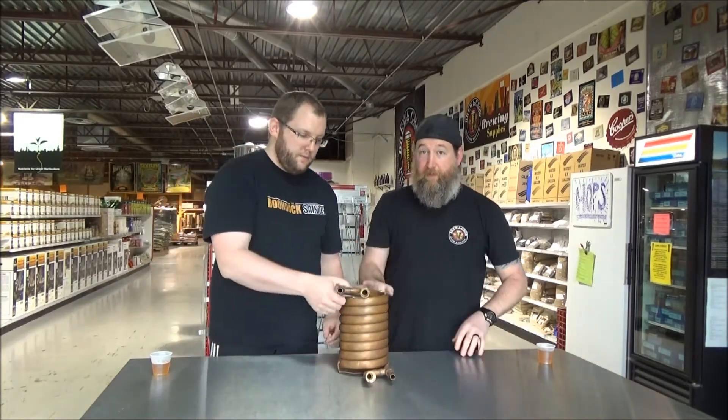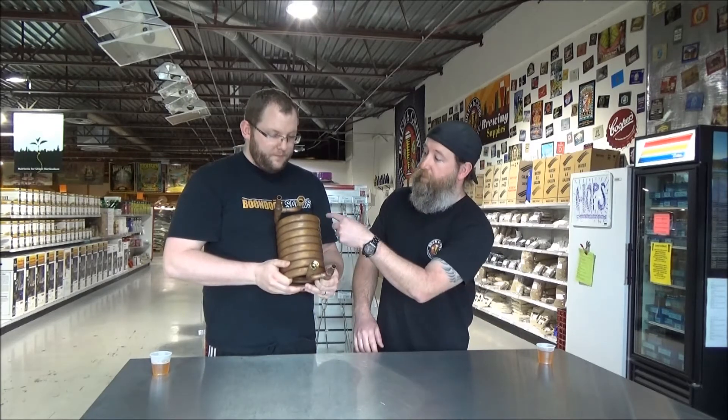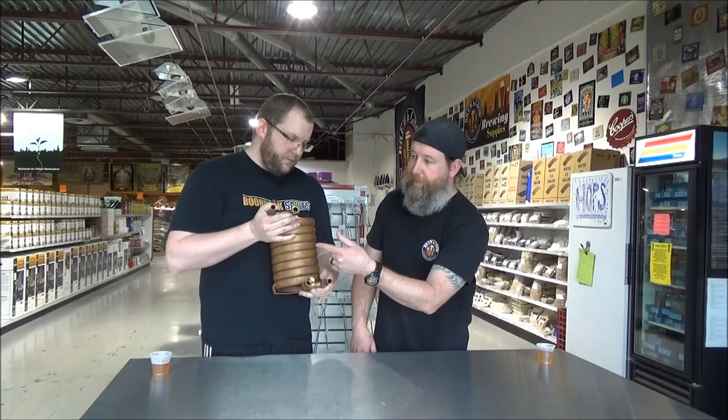This is definitely a step above the immersion chiller. Instead of putting this in your wort, you're going to pass the wort through it. You can see you got your hose connectors here — cold water goes one way and your wort goes another. Your input for water is here, output for water is here, input for wort here, output for wort here. The inner tube is slightly smaller and sits inside the bigger outer tube — the outer tube carries the cold liquid, and the inner tube carries the hot wort.